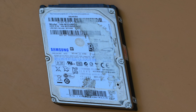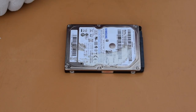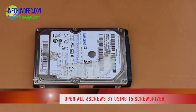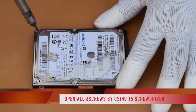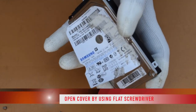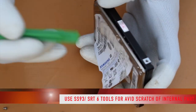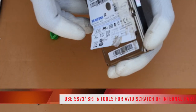First you can see there are six screws on the hard disk and the size is T5. So first we will open these screws. After removing these screws, this top portion will be removed.